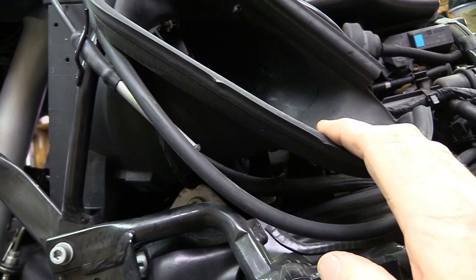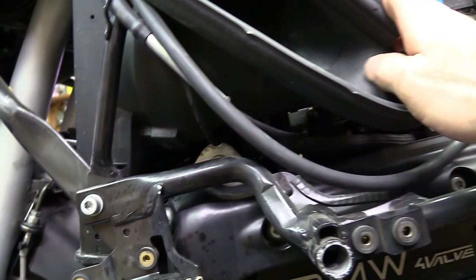You just unplug it and it will tell the bike that it's fine. You're not going to throw a code or anything. A lot of times that will get your cruise control working again.